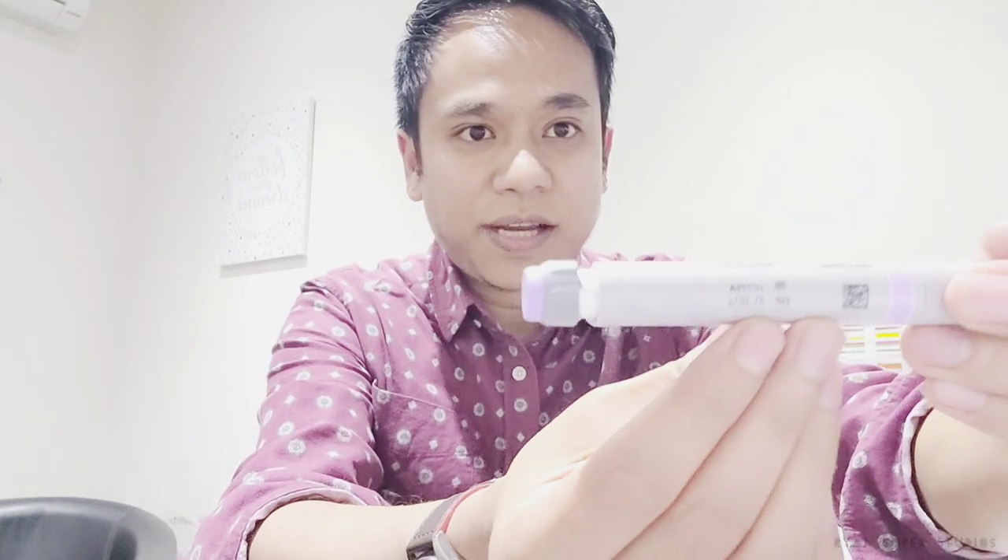There's also a manufacturer date and an expiry date on the pen. You need to make sure you check the expiry date, because sometimes pharmacies will give you an expired one — they forget to restock their insulin. So always check that it is not expired.